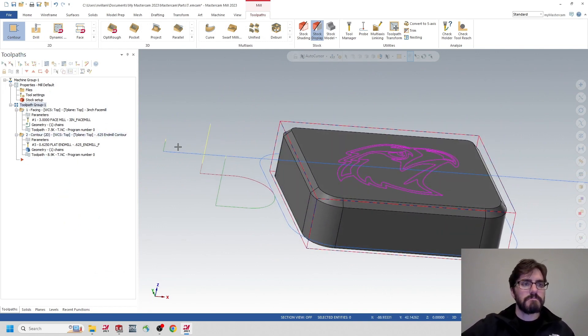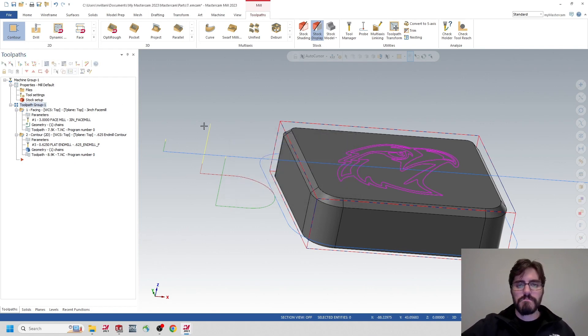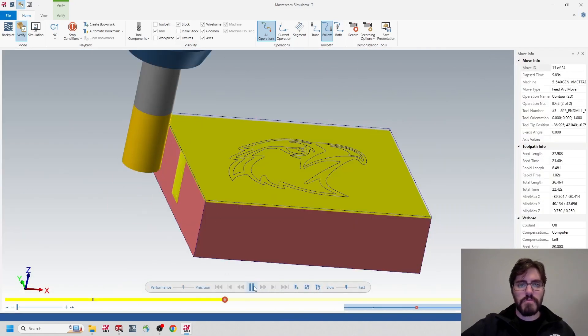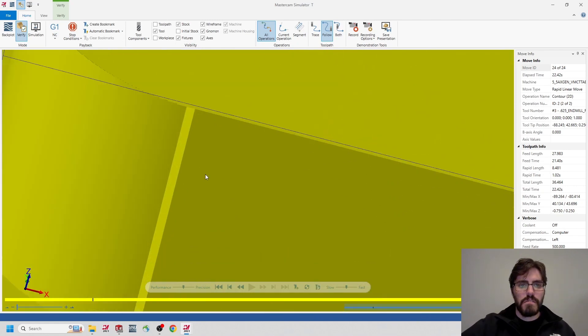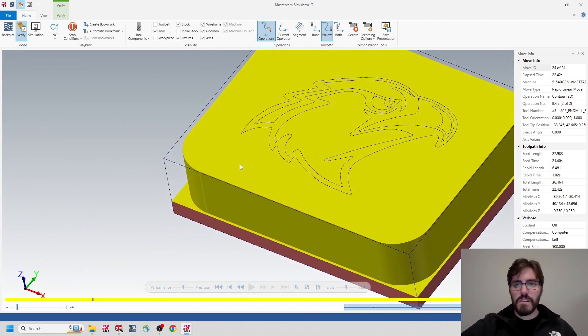I'll go ahead and simulate that out to see what it looks like. Hit the play button — not too bad, maybe some graphics errors there.